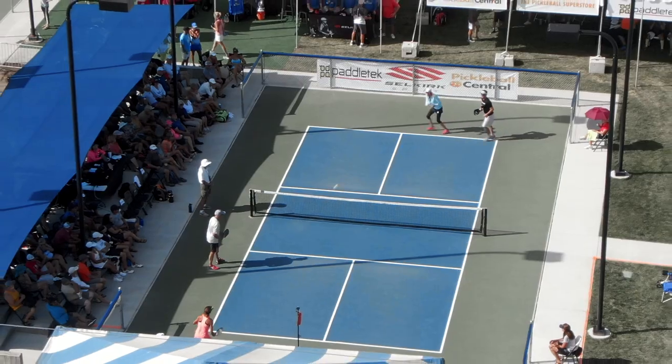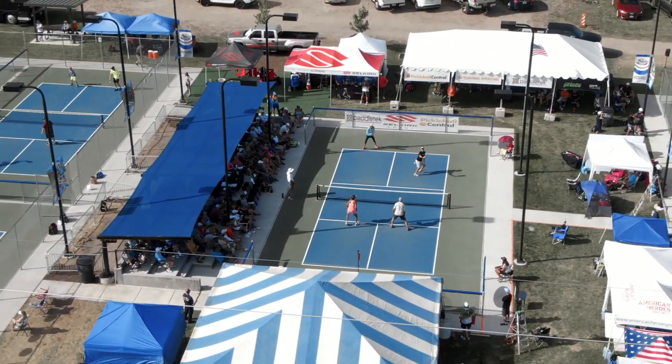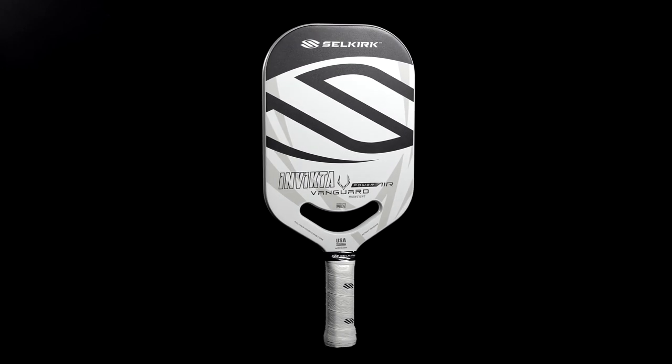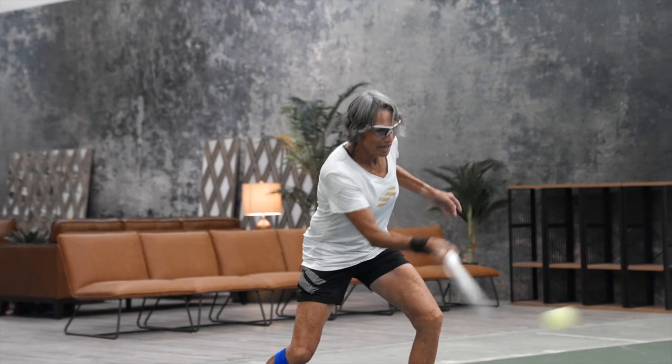Pickleball is in a growth revolution — not just with participation, but also with play style and paddle technology. We believe in two to three years the majority of paddles in pickleball will look like the Vanguard Power Air. The Vanguard Power Air introduces the future of pickleball. Join Selkirk in the paddle technology revolution. We are pickleball.